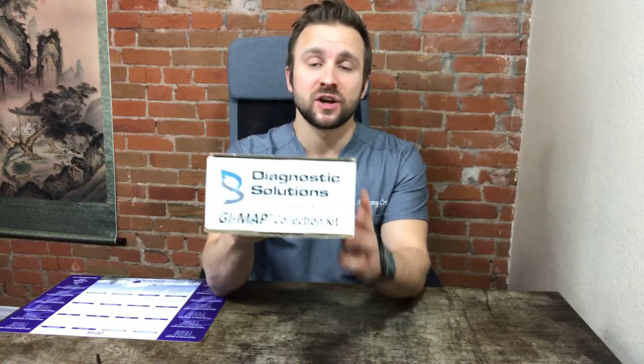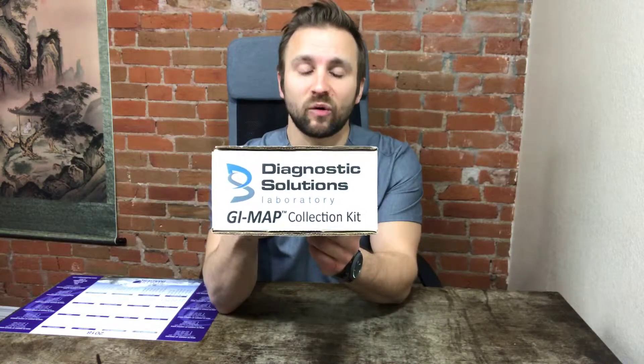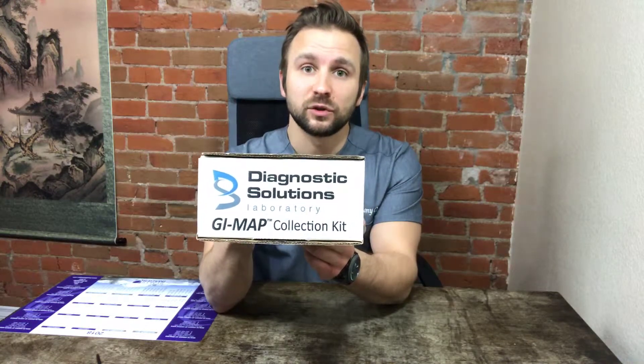Hey everybody, I'm Dr. Anthony Crafasi of Colorado Natural Medicine, and in this video we're going to be going over the laboratory kit instructions for the GI MAP test, the GI Microbial Assay Profile from Diagnostic Solutions Laboratory.